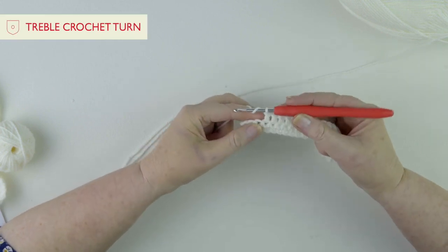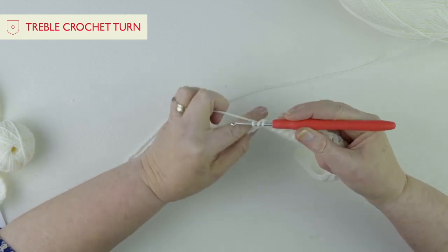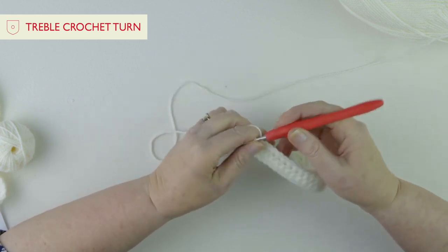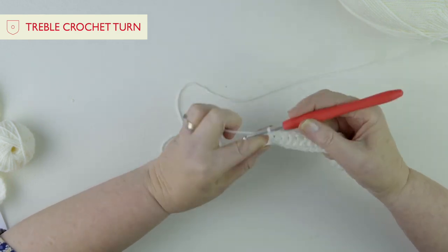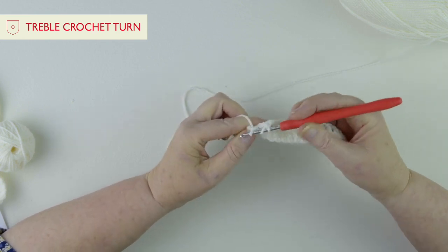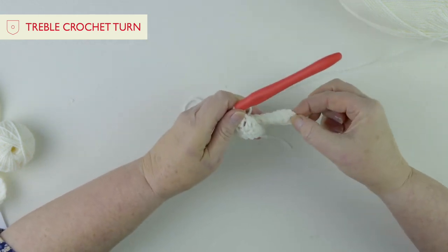Almost at the end of the row — a quick recap: yarn around your hook, under those two loops, pull a loop through, three loops on your hook, through two, through two. You can see now how this is beginning to take shape, it's got some body to it, so it's much nicer to work with. For that very last stitch, make sure you go into those two loops, yarn round, pull through, through two, through two. You can see how nice and straight the sides are because we've done those starting chains.